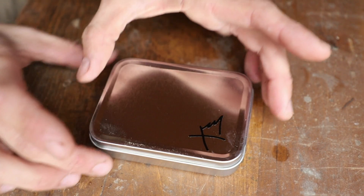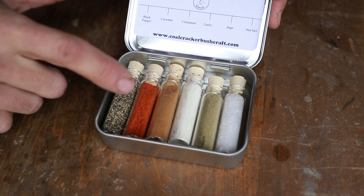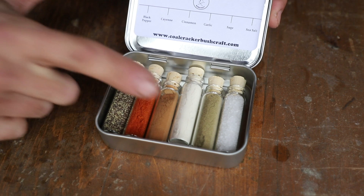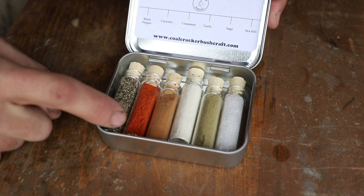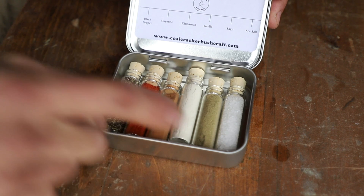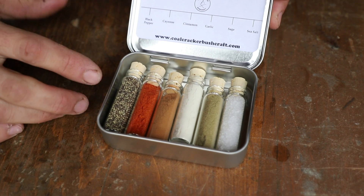We start out with our tin container right here and you open this up. It's a hinged container. We have our spices inside — they're in glass vials with cork tops. There are six different spices in here: black pepper, cayenne pepper, cinnamon, garlic, sage, and sea salt. They're all listed up top on the label so you know what everything is.